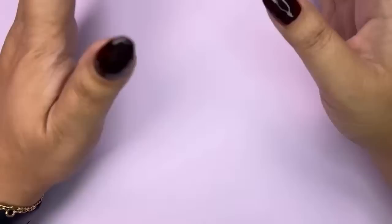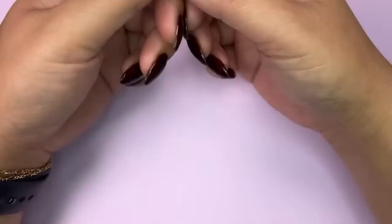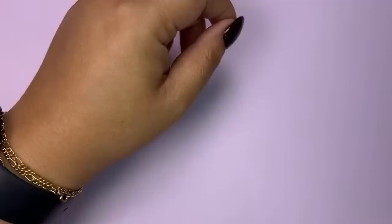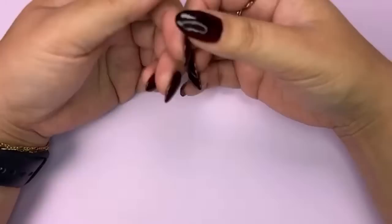Hey everyone, it's Tiana from the Maniology team here for our weekly live every Tuesday at 1:30 Hawaii Standard Time. You can find us here on another nail stamping journey, whether it's a tutorial, technique, or hack. We're here to discuss the details and we're so happy you could join. Make sure to hit that subscribe button if you love our videos, and remember to share our content with your friends.